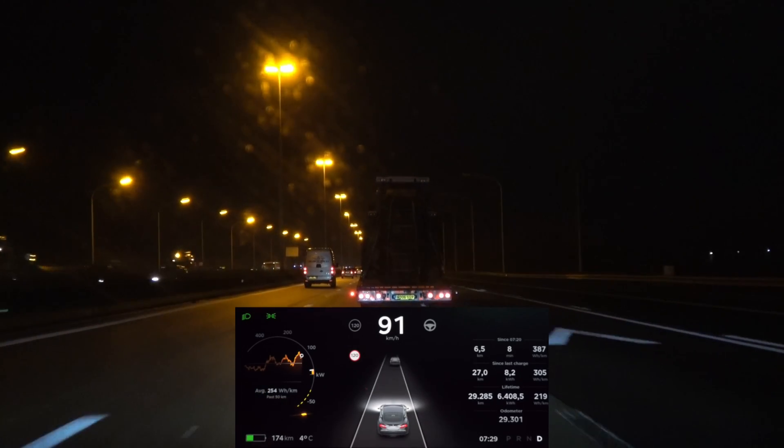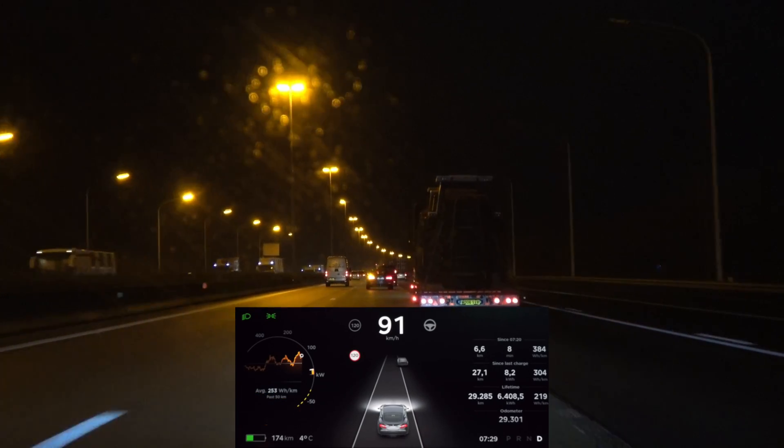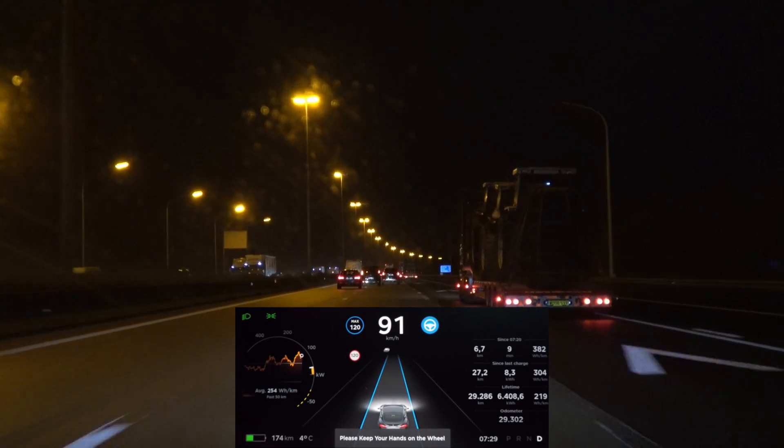I'm going to stay in the same lane — hopefully traffic is not too bad — and then we'll see what the interval is.